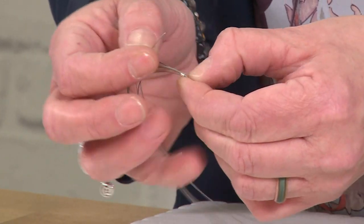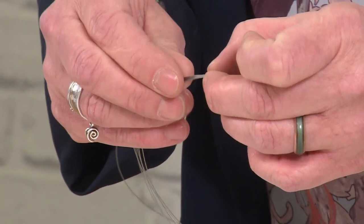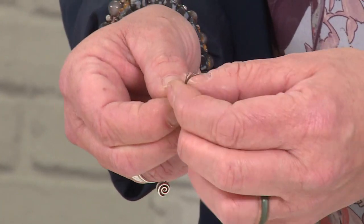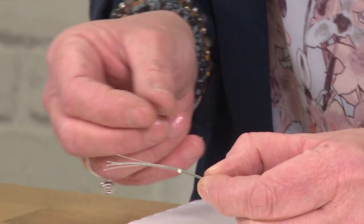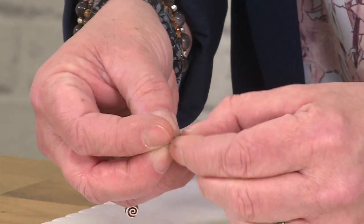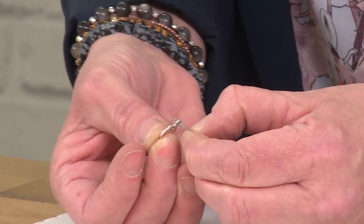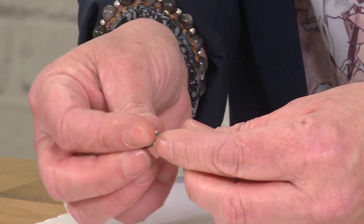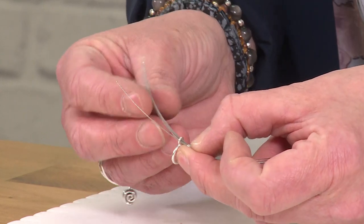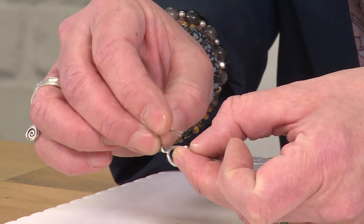If one gets left out, put that through. You should still have a little bit of room in there so that we can double the thread back through. Once they're all on to the end, you're then going to take one end of your clasp — whichever you've decided on — and thread all of those back through the loop on the clasp. Then we're going to take some of these threads back through the crimp tube; we don't need all six, just one or two.